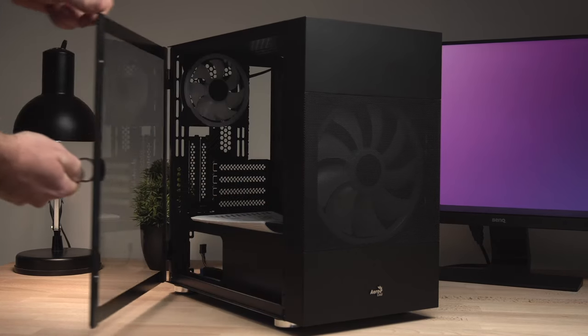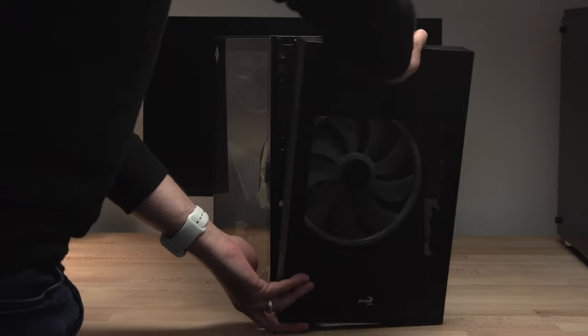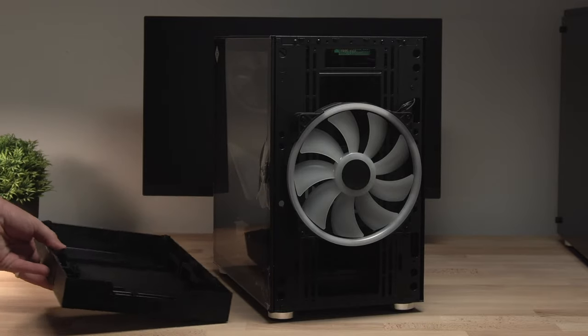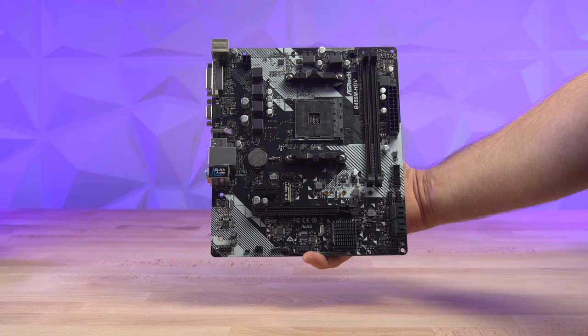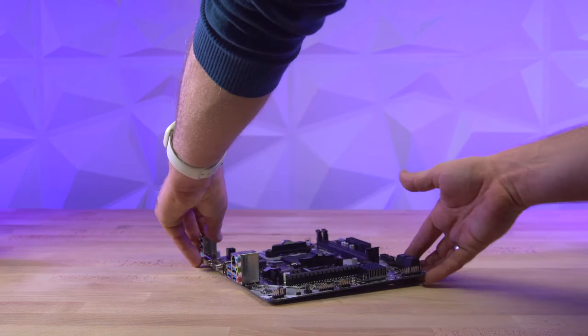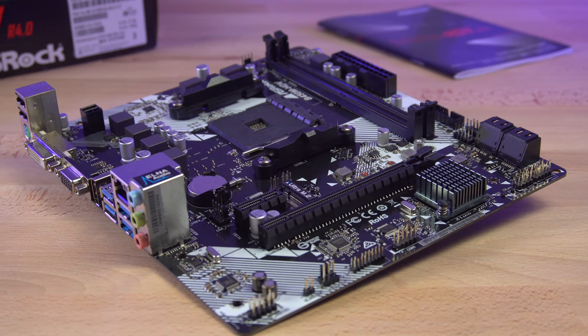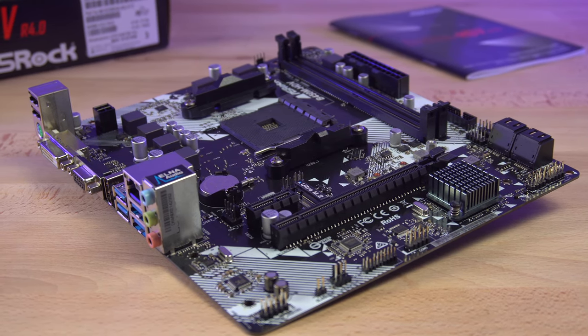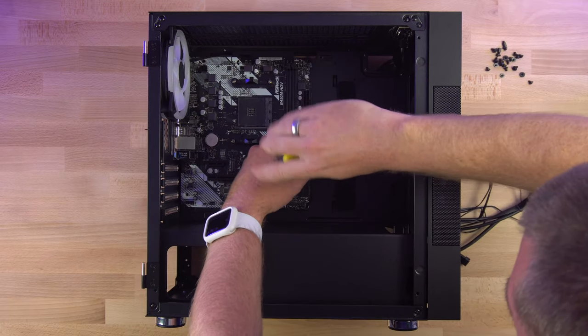The case we're using for this build is the Atomic case from Aerocool. This is one of their new cases and I like it a lot because it looks good. That super large fan in the front will push loads of cool air through the case, which is essential for keeping the build cool. The case is fairly small and holds a micro ATX or mini ATX motherboard. I'm using the ASRock B450M HDV because I think you get good value for money with ASRock. Although I'm using a standard SSD drive for this build, you can add an M.2 SSD in the future, and you can connect up to four SATA SSD drives to the motherboard, so there are plenty of options for storage upgrades.